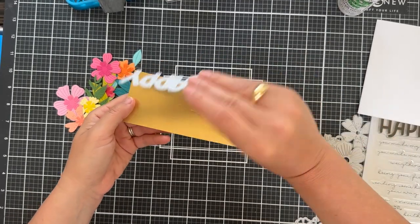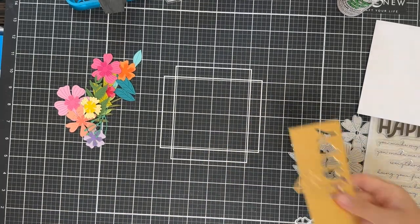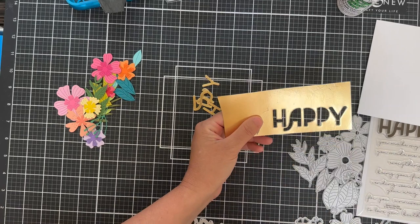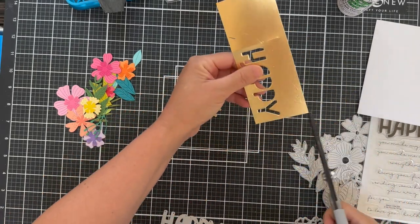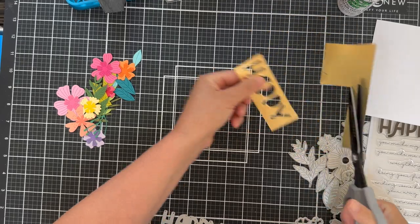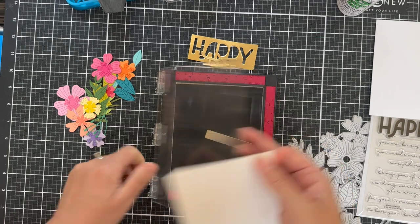The All the Happy dies, which I believe is free with a $60 purchase — and if it's free, it's for me! I did that one out of some matte gold cardstock, and I'm going to save that negative scrap to help me place my letters back in straight.